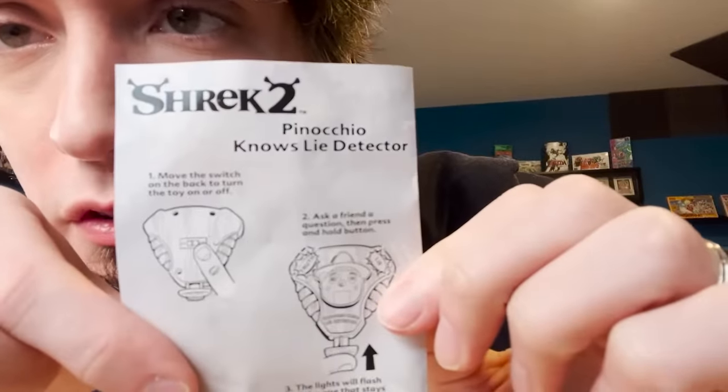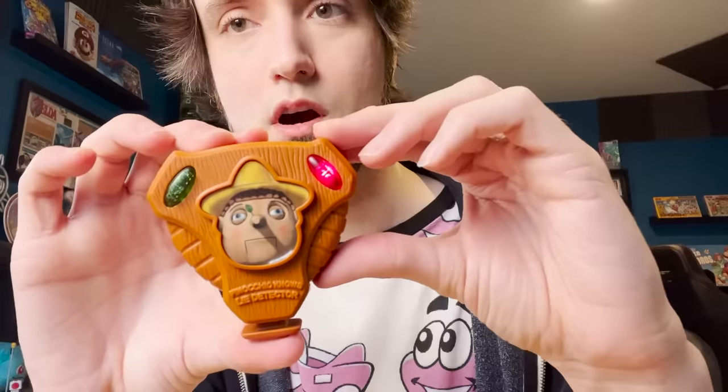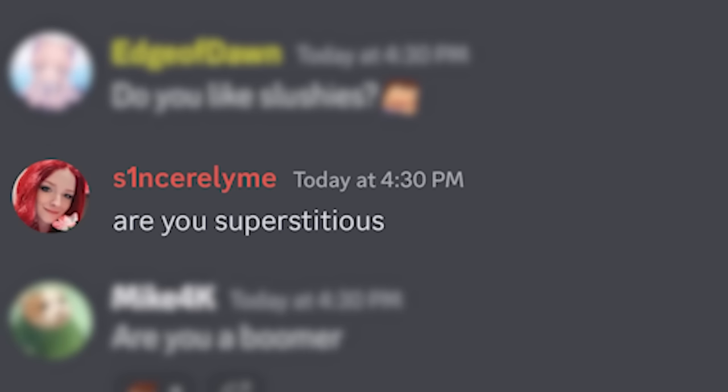None of these movie games are ever any good. I've actually for a long time wanted to do a Peanut Butter Gamer video on every Shrek game. The only reason I haven't done it is because it seems like literal torture to play all of them, and I just don't have the willpower yet. But yeah, this is the Pinocchio lie detector. Move the switch on the back to turn the toy on, ask a friend a question, then press and hold the button. I don't have any friends here. Let's see if it actually works — it's a pretty old toy.